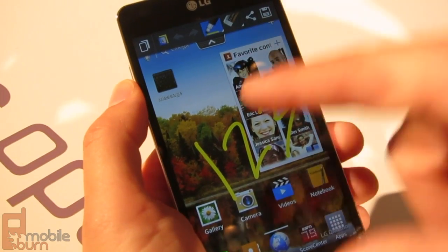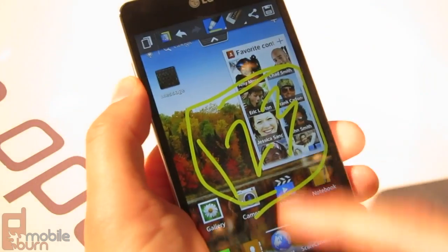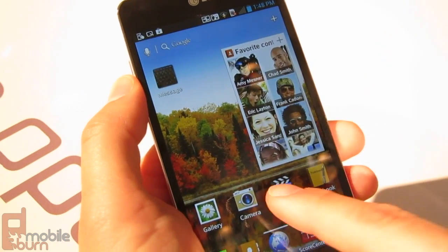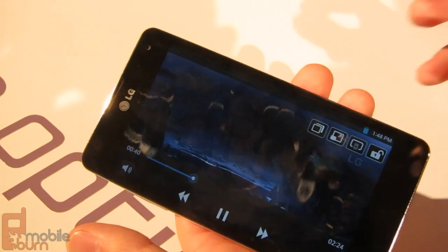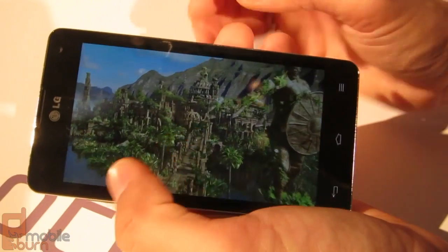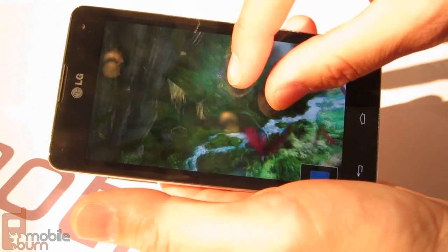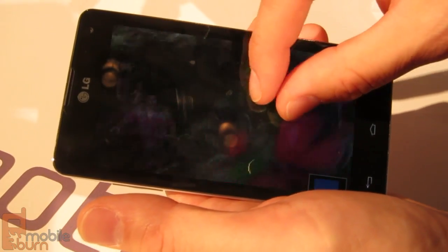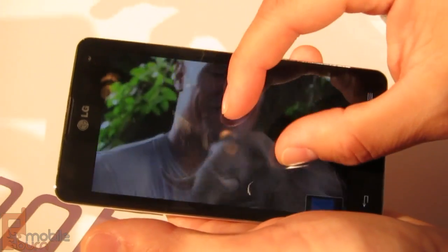You can save the Quick Memo and go back and write more if you need to. Now with video — I can play a video and because of the quad-core processor, I'm able to zoom in during video. You can see you really don't even lose that much in resolution when you zoom in. Looks really good, it's very smooth. This is because of the quad-core processor.